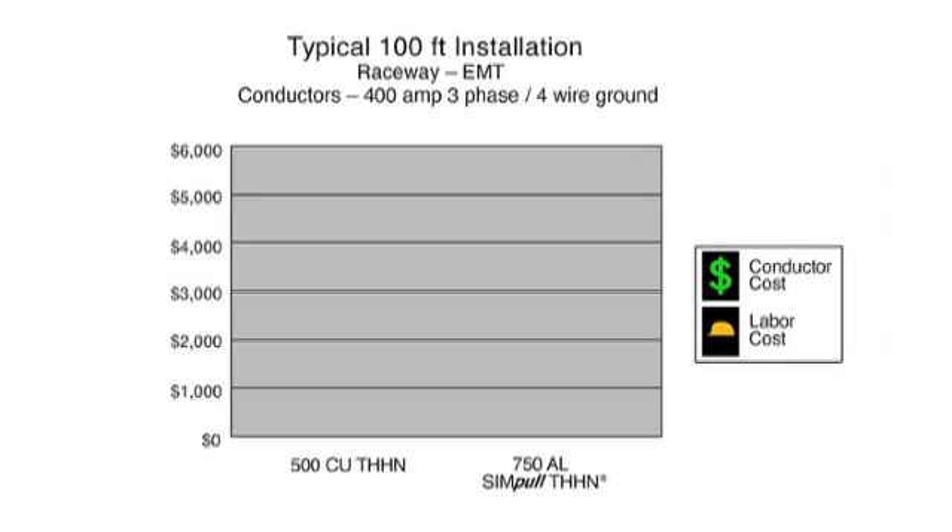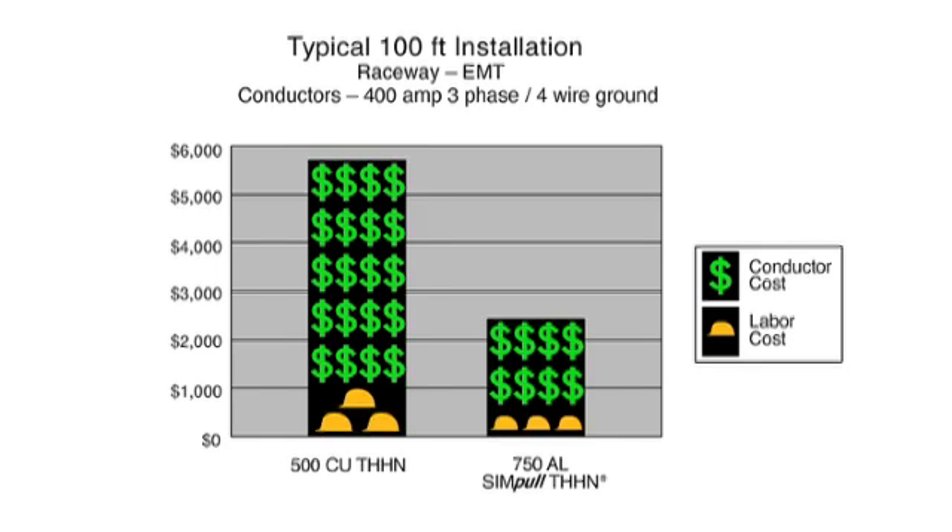Cleaner, faster, safer — Lumaflex Simple THHN leads to significant cost savings all the way around. Lower cost and lighter weight Lumaflex conductors reduce material costs right at the start. A faster, cleaner, safer pull with fewer problems means savings on installation costs. When compared to copper THHN and aluminum XHHW, choosing Lumaflex Simple THHN is proven to lead to significant cost savings.